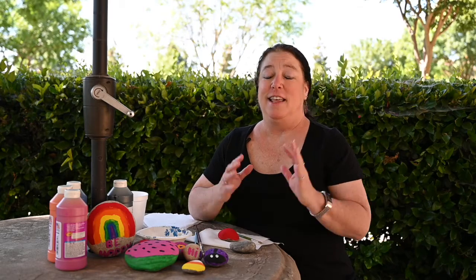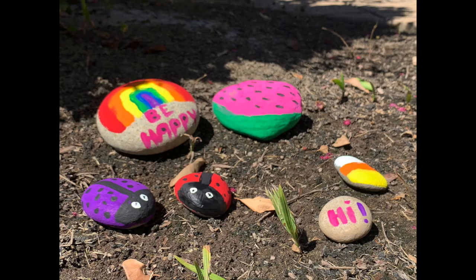Hi, my name is Rhonda Porges. I'm a volunteer here at Community Hospice. Today I'm going to show you how to paint rocks, and then once they're dry we're going to hide them around so that people in your neighborhood can go find them and keep them as a little keepsake.